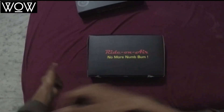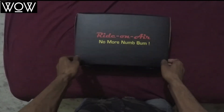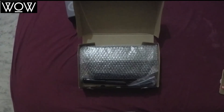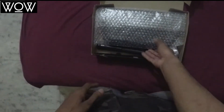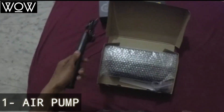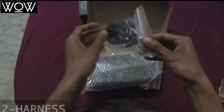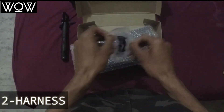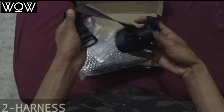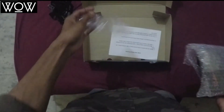The box says 'Ride on Air — no more bump.' Inside you have an air pump to fill your cushion and straps to mount the cushion cover on your bike.